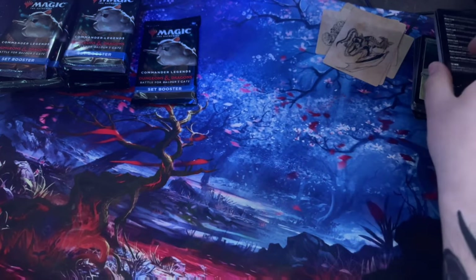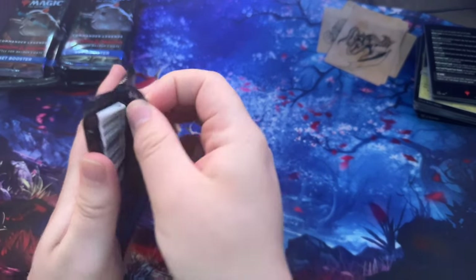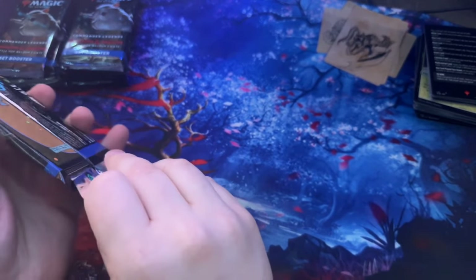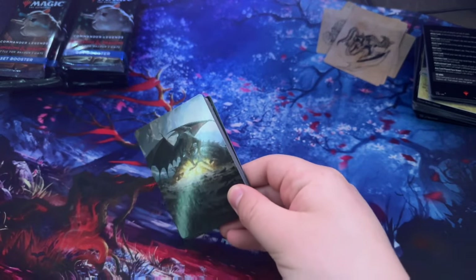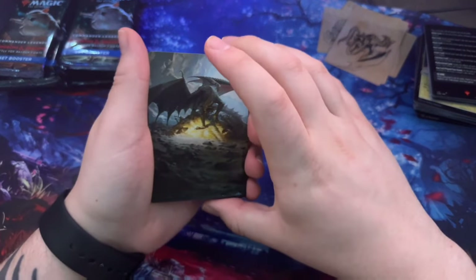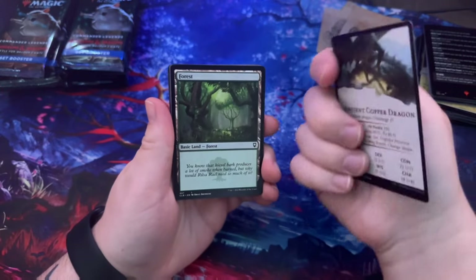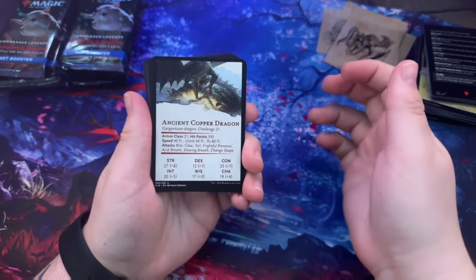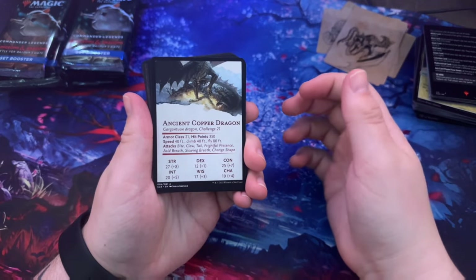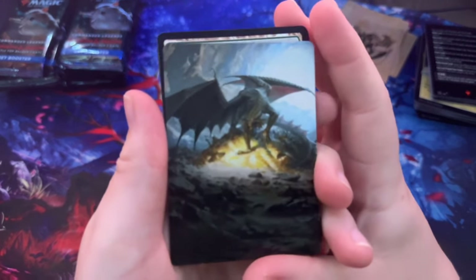I can't wait to go through these and sort them out. I'm beyond excited to do the Assassin's Creed ones, especially as a big Assassin's Creed fan — that looks sick. Ancient Copper Dragon — yeah, that artwork looks awesome.